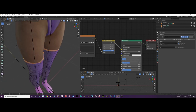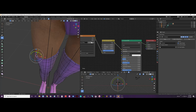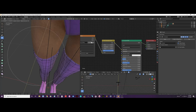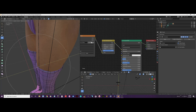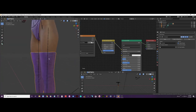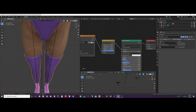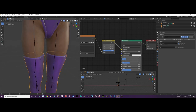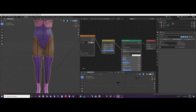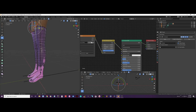I notice it looks a little weird here, so I will use proportional editing and push it a bit so it doesn't look odd. It looks a bit too thick here, but I am going to leave it since fixing it would take quite a while and I am trying to keep this video shorter.